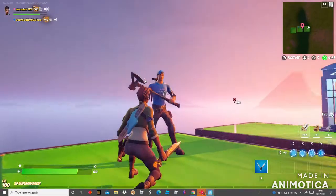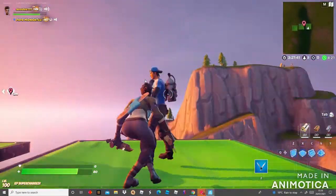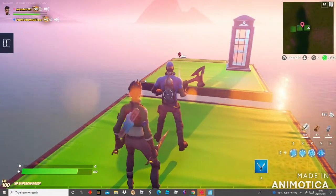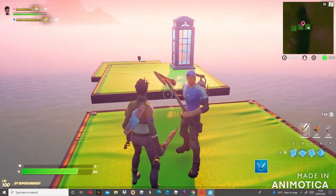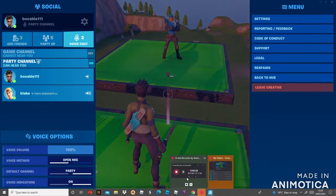This one doesn't have to be the exact banner icon — it can be any sort of banner icon. The important items are the backbling, which is the Chapter 2 Season 3 Scuba Jones, and the pickaxe, which is the Myers pickaxe from Chapter 2 Season 2.